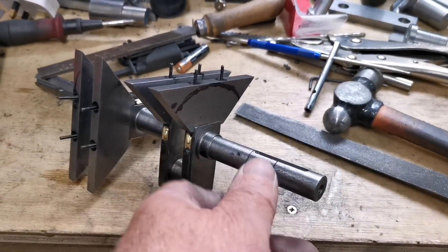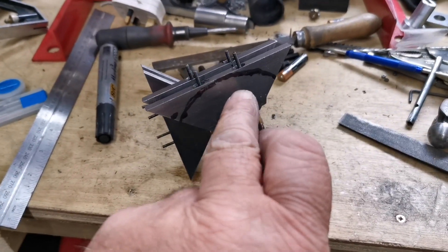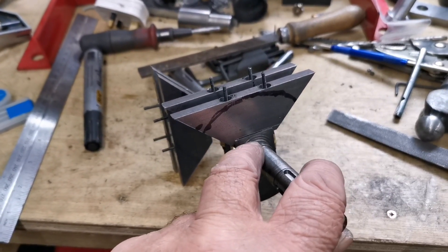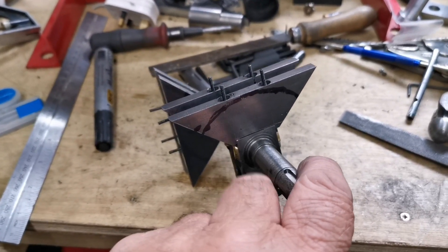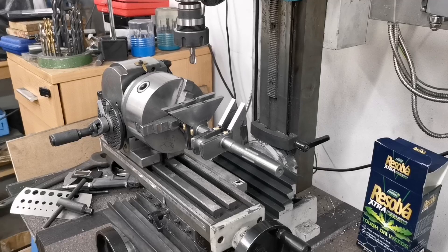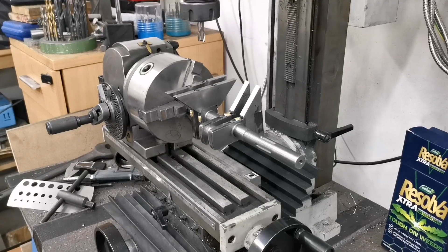Right, that's the four counterbalance weights fitted on. Now I'm going to mount it in the dividing head and then machine each weight to that radius — inch and a half from the center of the shaft. Right, let's get that set up then. Here we have the crankshaft fitted into the dividing head ready to machine the radius on the counterbalance weights.